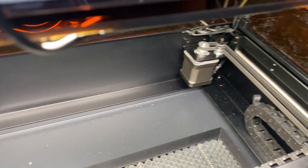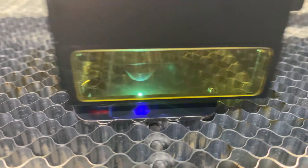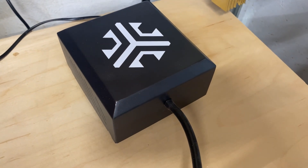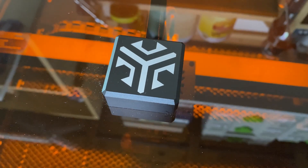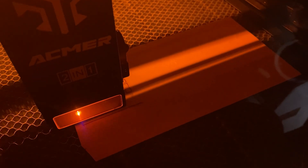The P3 uses a Core XY motion system, which gives you fast, precise movement — great for detailed engraving and cutting. The laser head features both a 10-watt blue diode laser and a 2-watt infrared laser, and switching between them is as easy as flipping a switch. You get a quiet external air assist pump, which does a great job clearing smoke and debris to improve cut quality. The 400 by 400 millimeter working area is generous, and the built-in camera makes positioning a breeze.